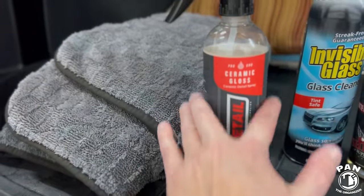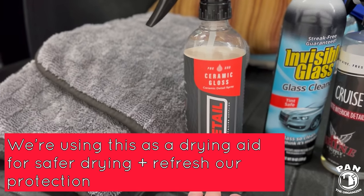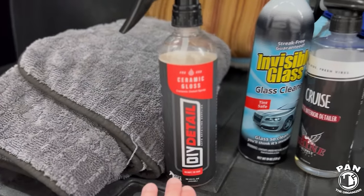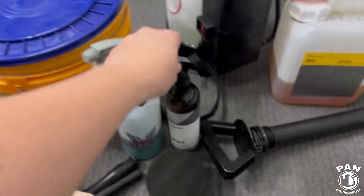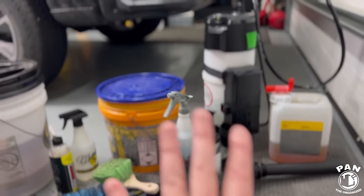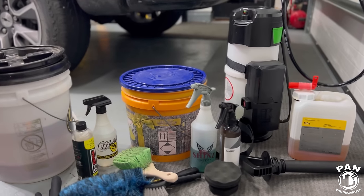Spray the panel down, then safely come in and do our rinseless wash. Once we're done we'll come in with our ceramic gloss — spray it minimally, use a drying towel. This gives us extra lubrication as we dry the panel and helps replenish protection on our vehicle. We also have lined gloves so my hands can stay warm and dry. When we're done, we'll put our favorite dressing — Car Pro Pearl at a one-to-one dilution — on our tires. Let's get everything in the car and head to the car wash.